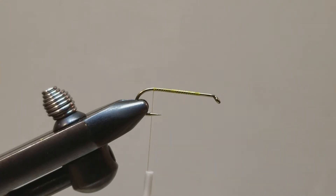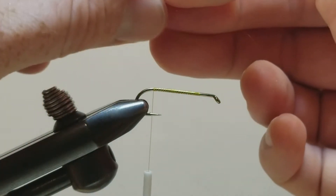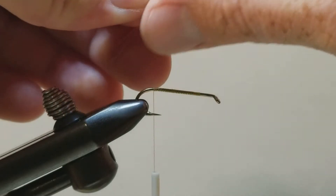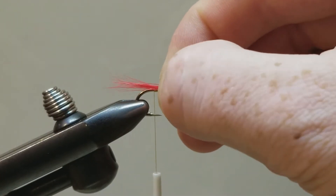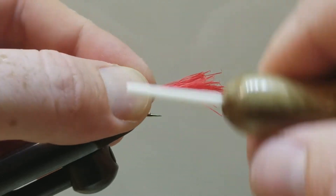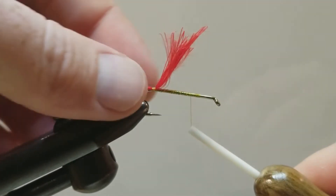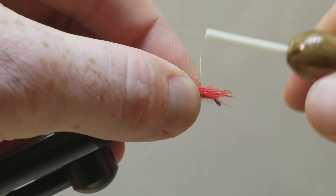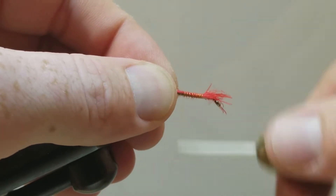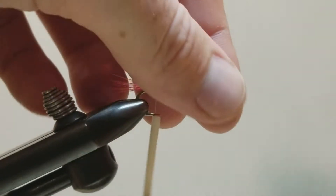Once our thread is at the bend of the hook, we are going to prepare our hackle and just line up the tips and strip it off. I am just going to line up the tips on this bottom end and take those as well. So now we have a little hot spot to hang off of the back end — about a hook gap length, not terribly long. Once that is secured, I am going to go ahead and just run my thread forward and secure the rest of those fibers down. I am trying to give this glue something to adhere to once I do the final glue for the body. We will trim off our waste up front.